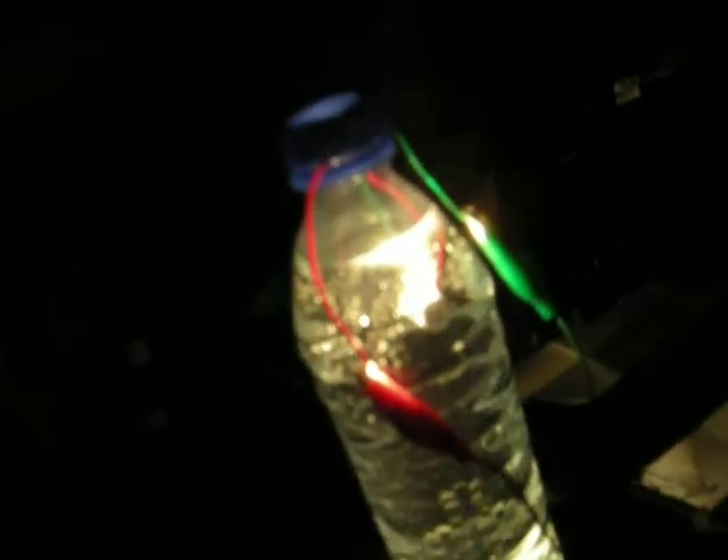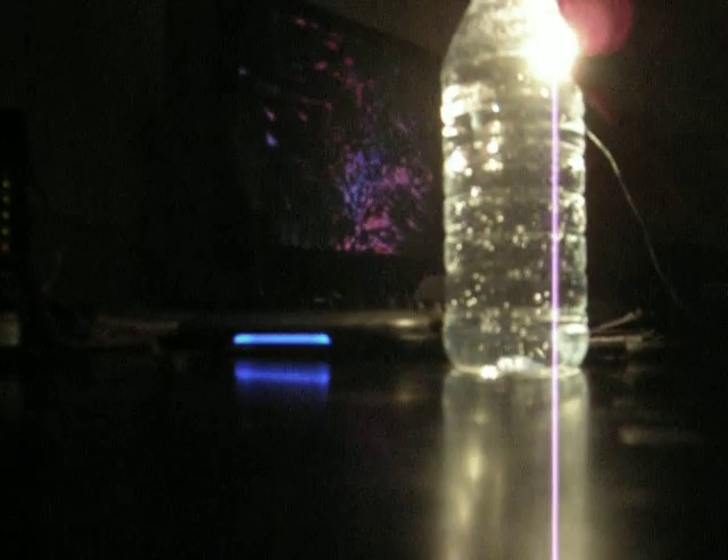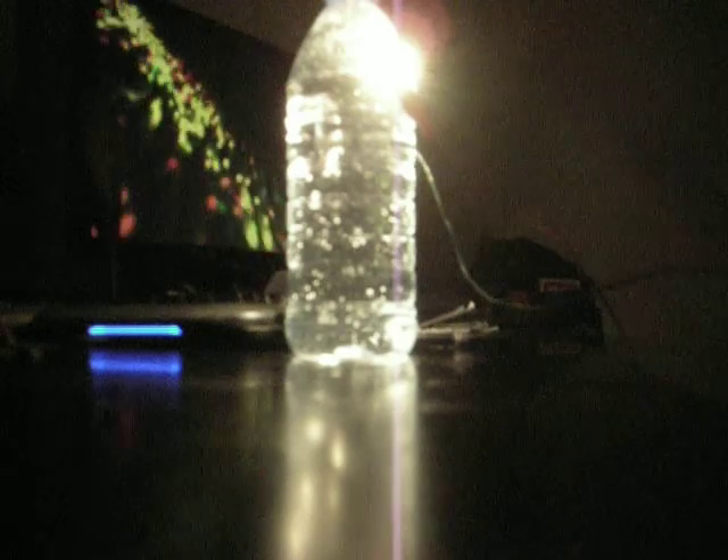You probably can't see it, but there are some bubbles coming off the light bulb there, which means that there are some impurities in the water and it's starting electrolysis on the water. Which means the light bulb will corrode and be pretty much unusable in a few minutes.